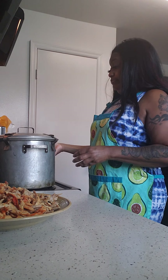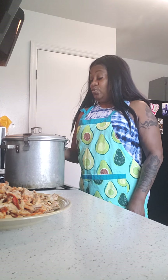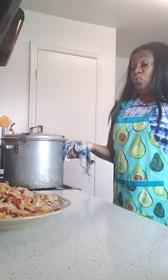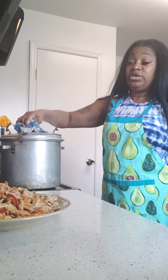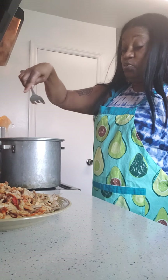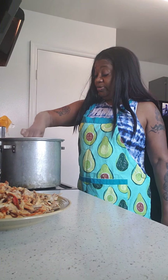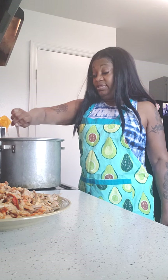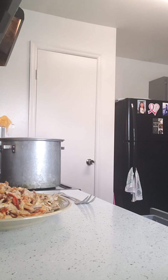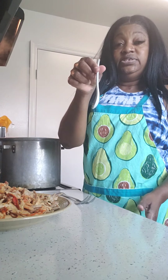Okay, everything is nicely steamed — you can see the steam coming out from this beautiful old school pot. My great-great-great grandma probably used one of these! Everything is looking good and tender, so I'm going to put the meat in. I need to taste my broth first — here's my tasting spoon.